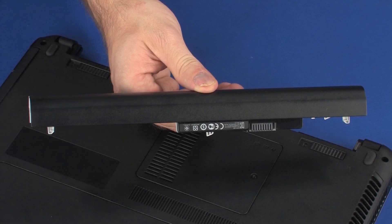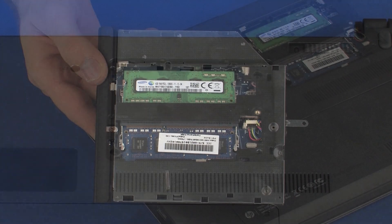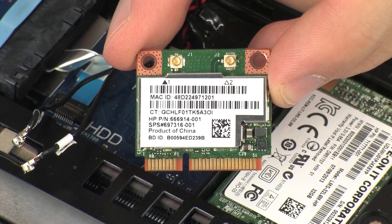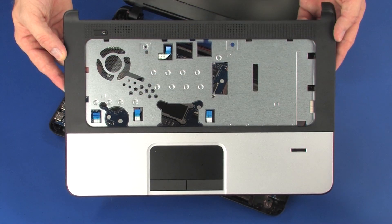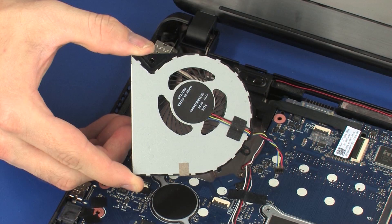Before you begin, remove the battery, memory cover, optical drive, hard disk drive cover, wireless module, hard disk drive assembly, keyboard, top cover, speakers, and fan.